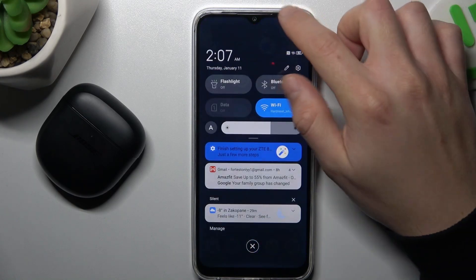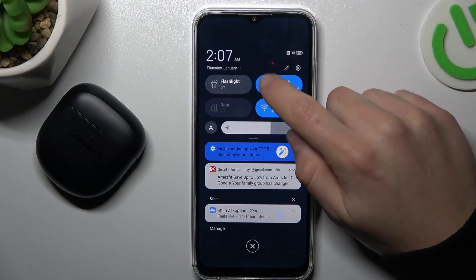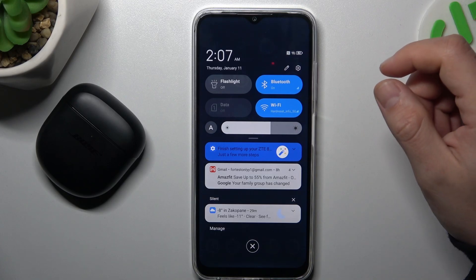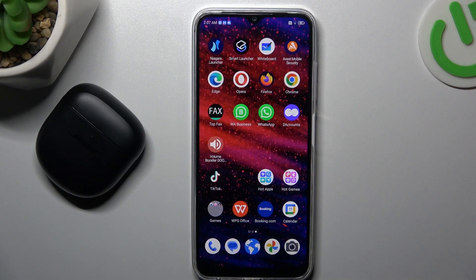So if you have a problem with the Bluetooth gadget, always start from the simplest way: switch off and switch on again the Bluetooth connection to restart it. You can also try to restart your phone — it's obvious, I know, but sometimes it really works. So just try it.